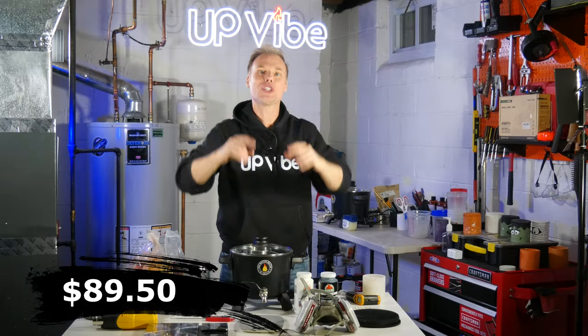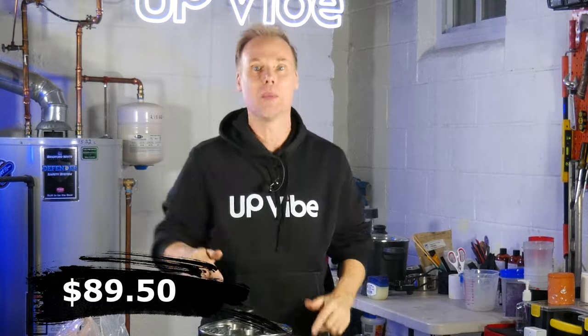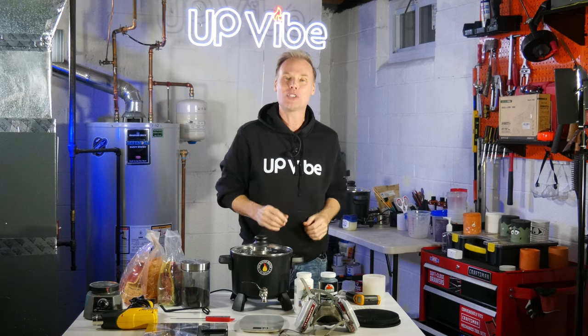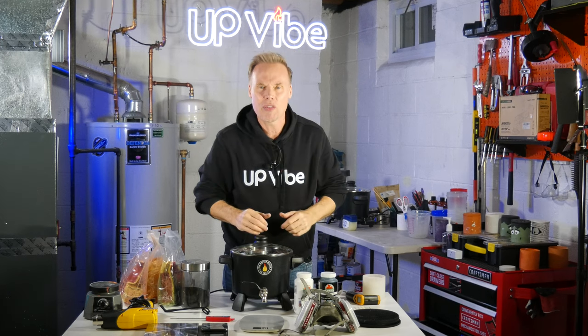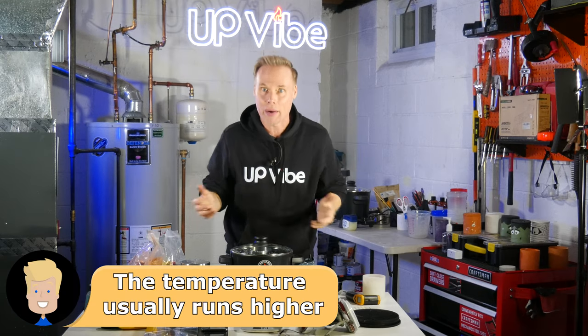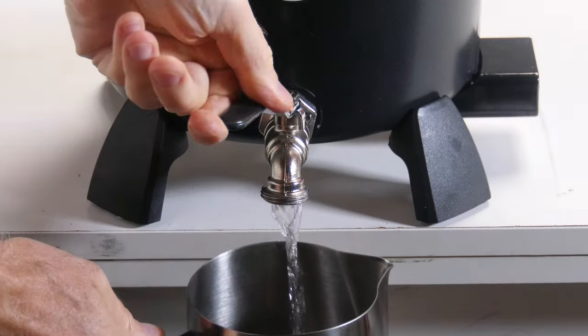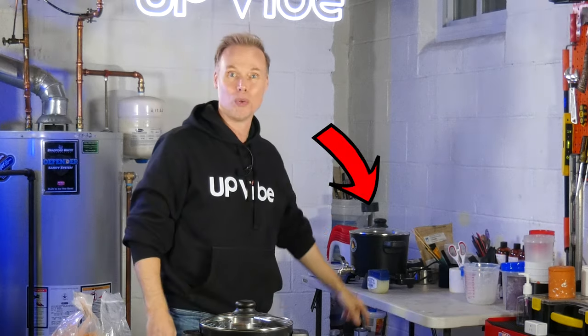Wax Melter. If you're just starting out, or even if you've been in the game a while, this bad boy is awesome. One of the reasons I love it so much, besides the price, is that it has a temperature gauge dial on the power cord. It's not perfect — if I set it at 195 degrees, it won't just go to 195 degrees and stay there; it might run up or down a bit, so you have to be aware. However, this gets me in the ballpark of where I want to heat my wax. Lastly, I love that it's small and it fits pretty much anywhere in my studio. I love it so much, I bought two.